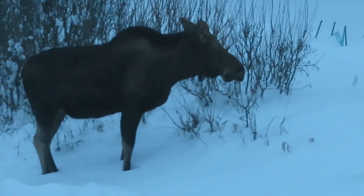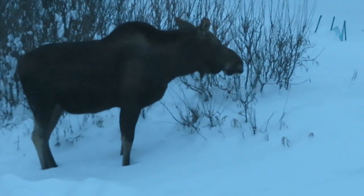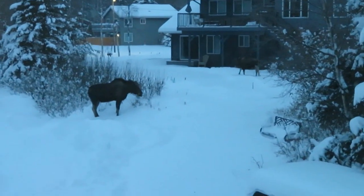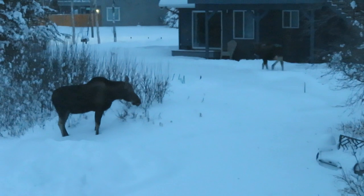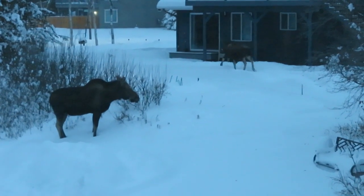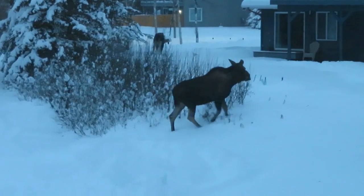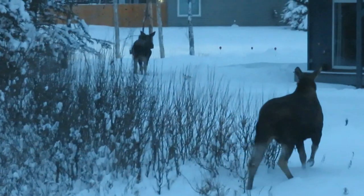Hi, it's AlaskaGranny. Teddy has barked up a couple of moose playing out in the yard, which reminded me I think I still have a moose roast in the freezer. It's a great time to thaw it out and get it slow roasting in the crock pot in what I call my Yukon marinade.